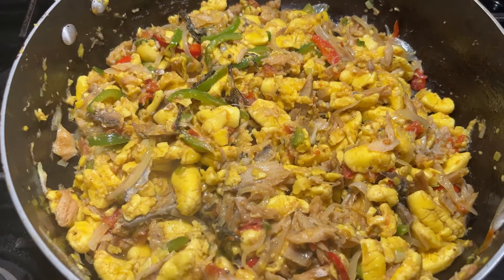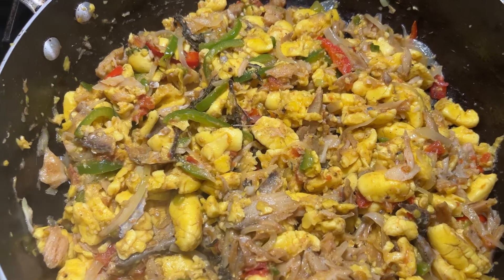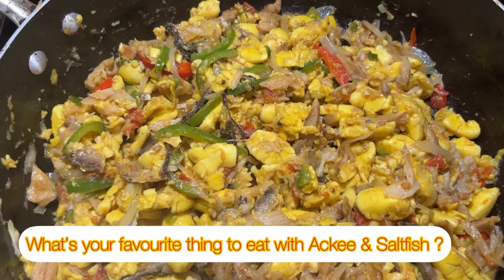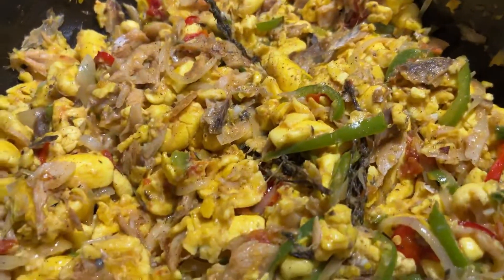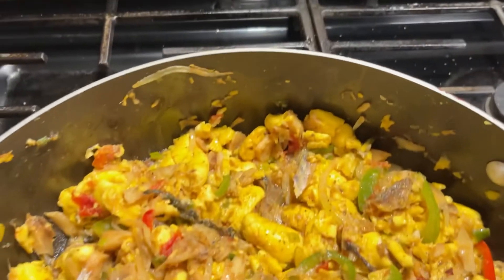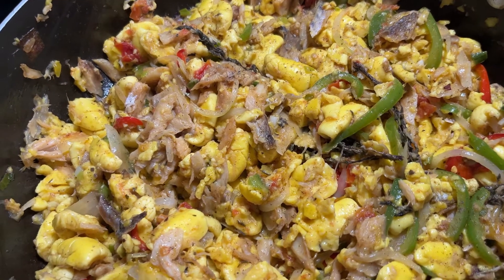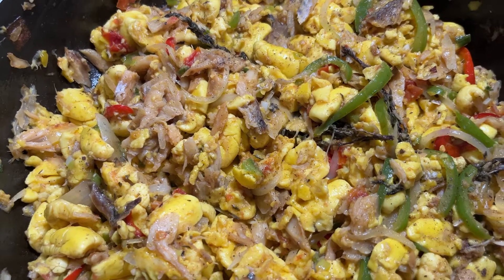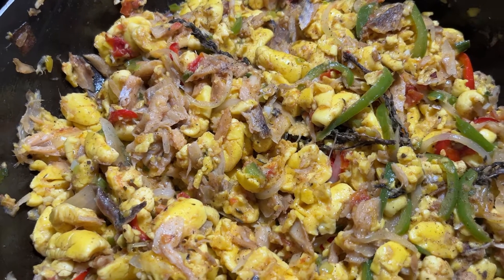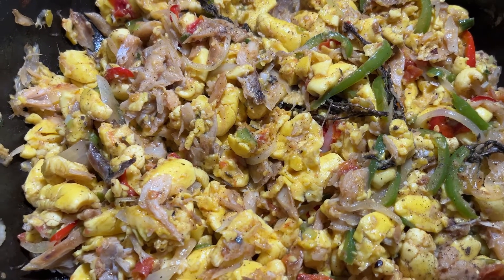Alright, so this is what we have after stirring it all together. I want you guys to comment and let me know what your favorite thing is to eat ackee and saltfish with. As you can see, it's very easy to cook. I'm going to serve it up with some fried dumplings — that's my favorite thing to eat it with — so let's go serve this up.